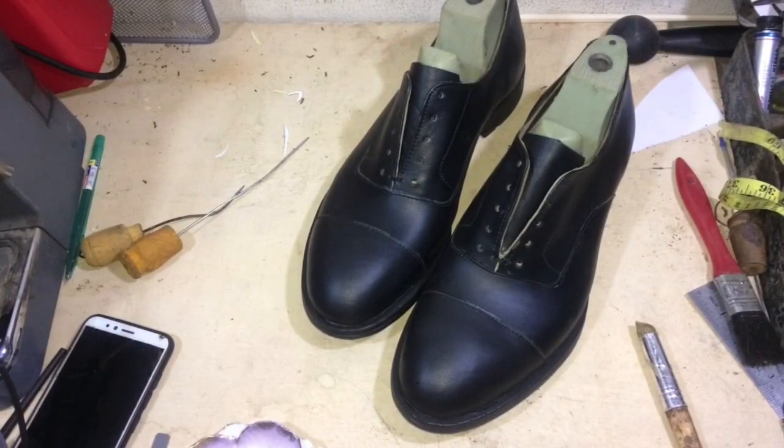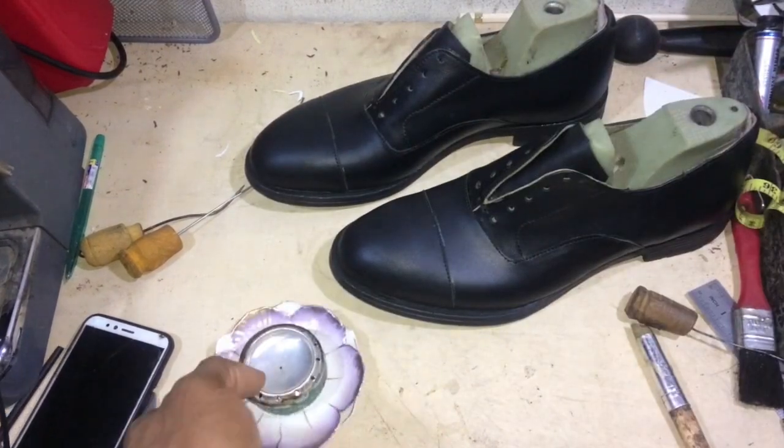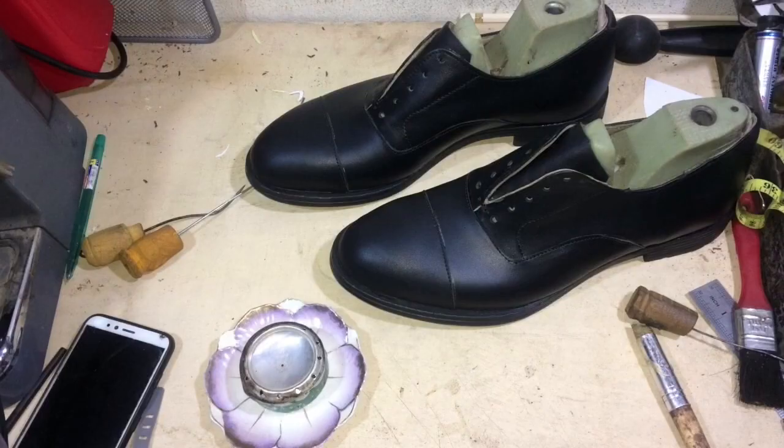That's the outcome, ladies and gentlemen. All that remains to be done is to put some dye around the edges, polish up the shoe, and that'll be it. See you on the next video. God bless you.